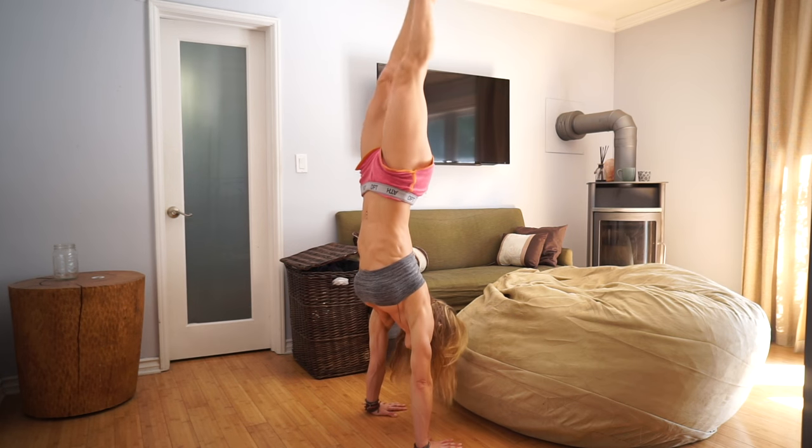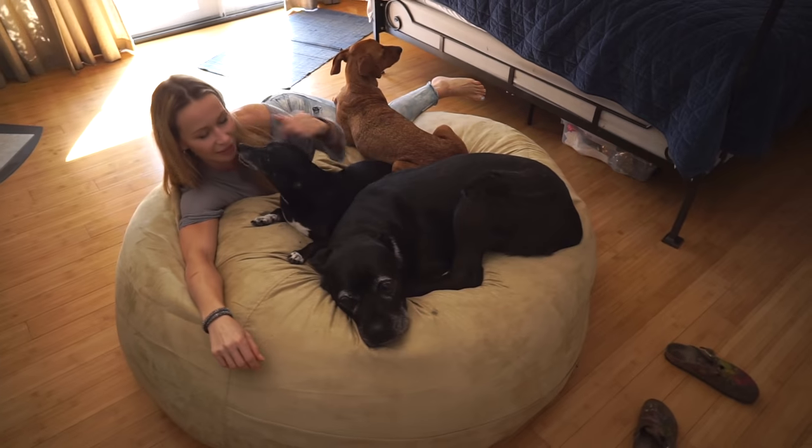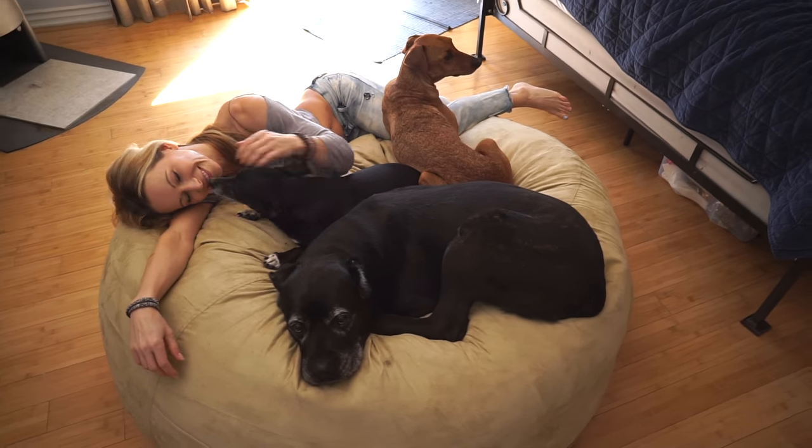If you're asking yourself why you'd even want a bean bag, here's why: it's the most comfortable spot in the house to drink your coffee and read your book. You can use it for a soft landing when practicing handstands. Pretty much every dog loves these bean bags, and I always have so much fun bringing all of my dogs into the bean bag to play and cuddle — it's a total mood booster.